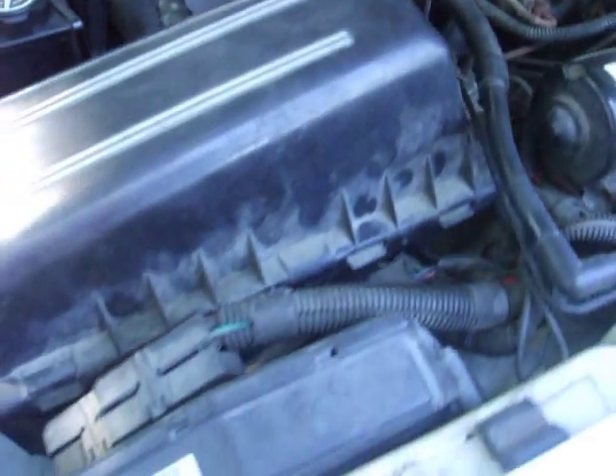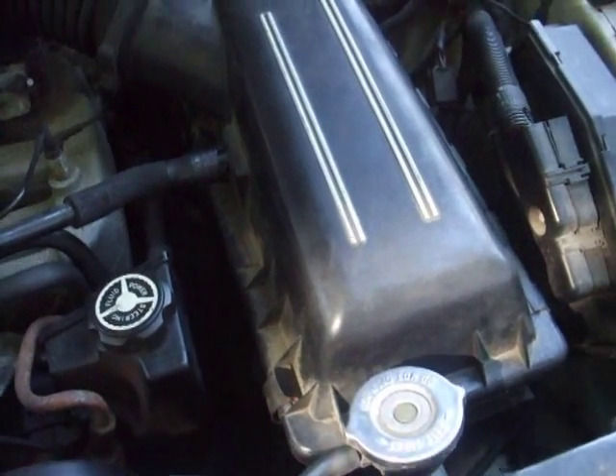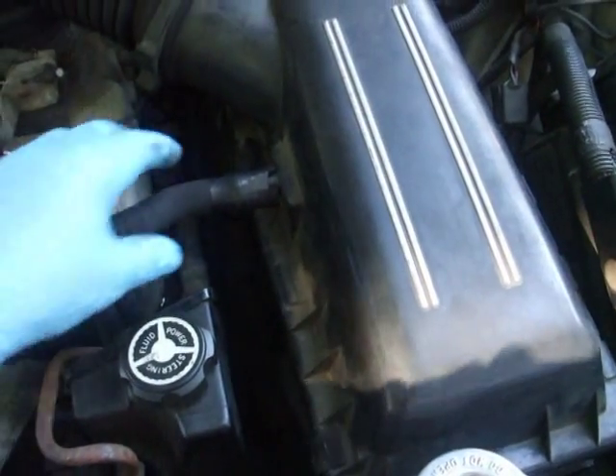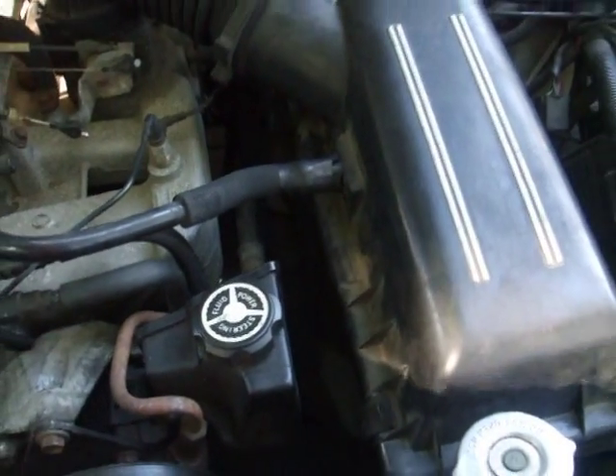And that is how to replace the air filter — so easy, anybody can do it, you can save money. Alright, if you have any questions or comments, let me know. Thank you.